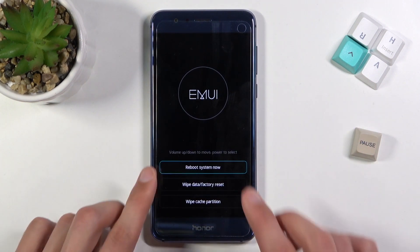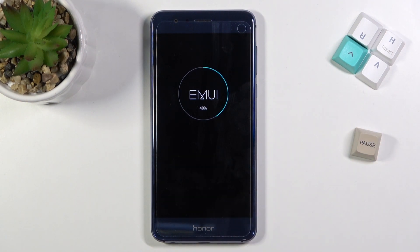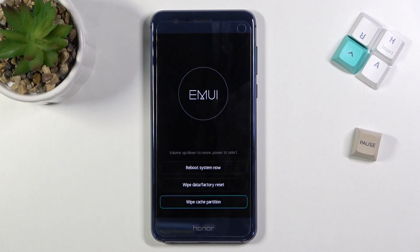There we go. Once you see the screen right over here, you can let go. From here, all we need to do is simply click on wipe cache partition. It goes through relatively quickly, as you can see.